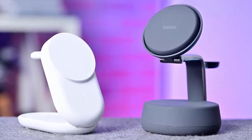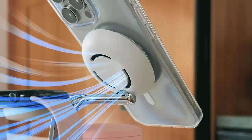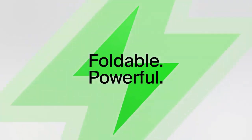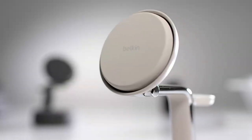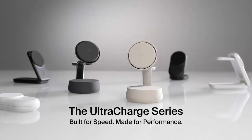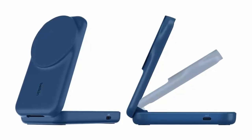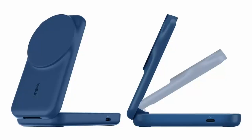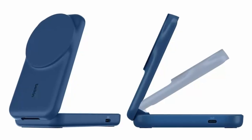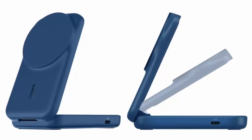Let's start with the flagship — the UltraCharge Pro 3-in-1 Magnetic Charging Dock. Perfect for your desk or nightstand, this premium dock can charge an iPhone from 0% to 50% in just 25 minutes, push an Apple Watch Series 10 to 80% in 30 minutes, and top up AirPods at 5W all at the same time. It's built from 85% recycled materials, blending chrome accents with soft-touch silicone. The weighted base ensures one-handed use without wobble. Available in sand and charcoal, it ships with a 5-foot USB-C cable and a 45-watt adapter, all for €129.99.